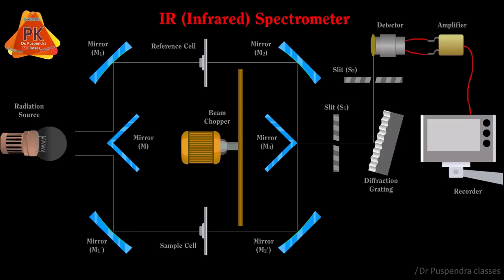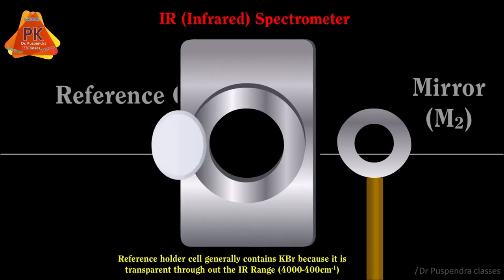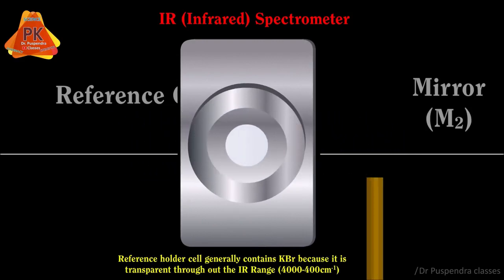The next parts are mirrors M, M1, and M1 dash, which reflect the IR radiation towards the reference and sample. The reference holder cell generally contains KBr because it is transparent throughout the IR range, which is 4000 to 400 cm inverse.